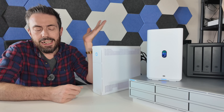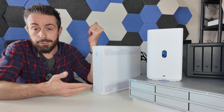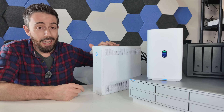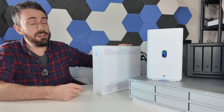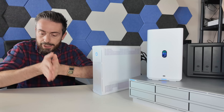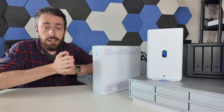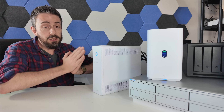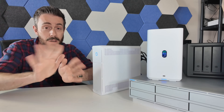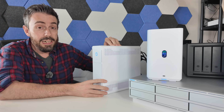Another minor grievance is that there is only one power output version available at launch. They didn't roll out a series at 150W, 300W, 600W, and 1200W — they went with a single desktop profile. Again, maybe there's a full range planned for the future, but it's worth noting that at launch day there's only one option.